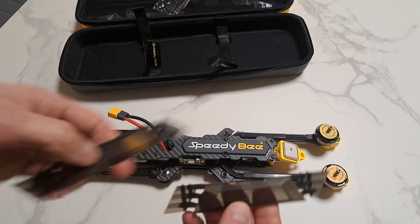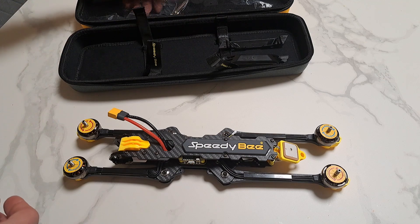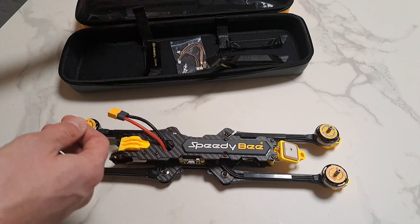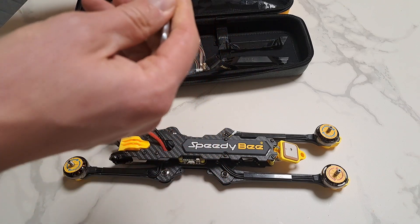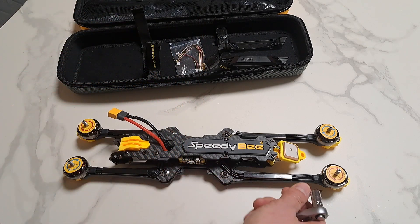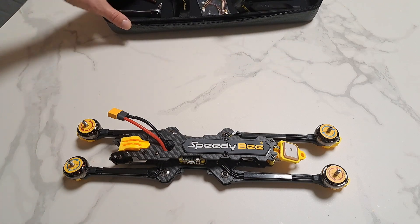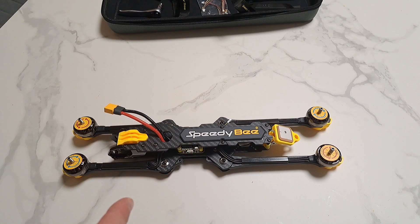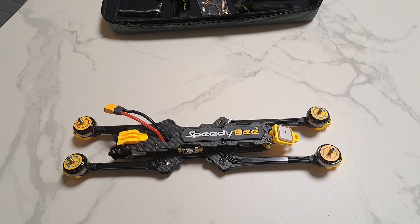I already removed the side covers to look around. There are some accessories inside — a wrench and a bit to tighten or loosen the arms. But I need to mention the final cost of the power kit was huge.